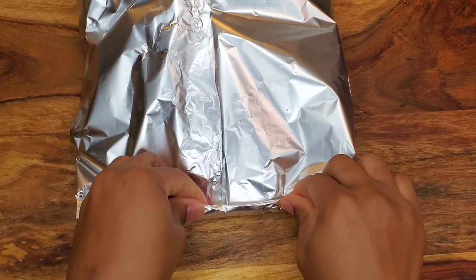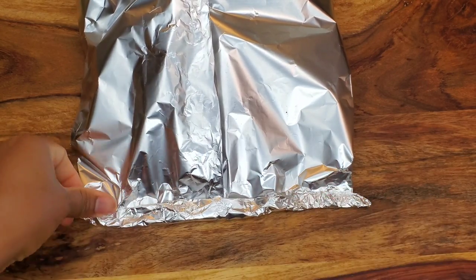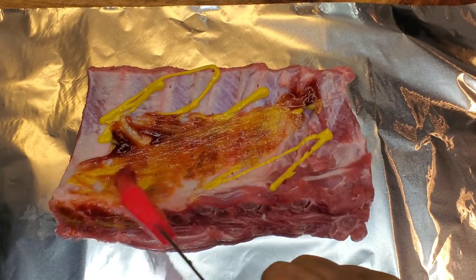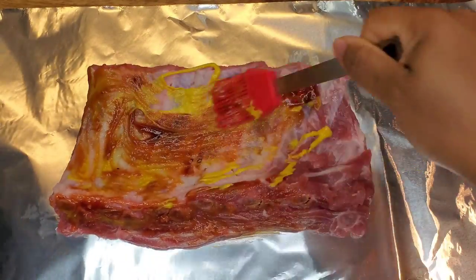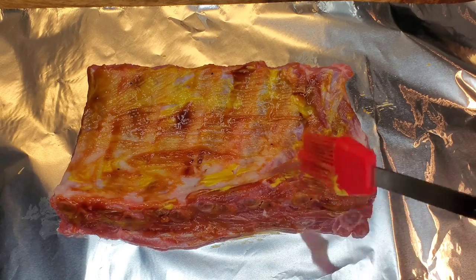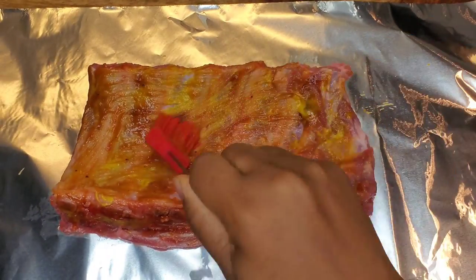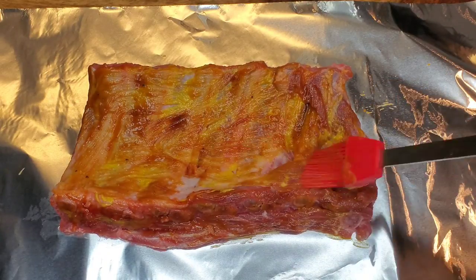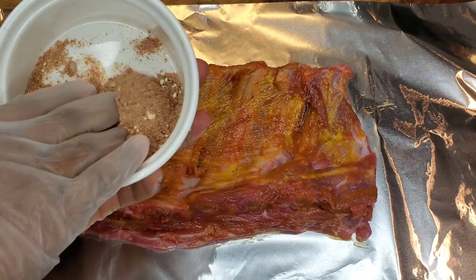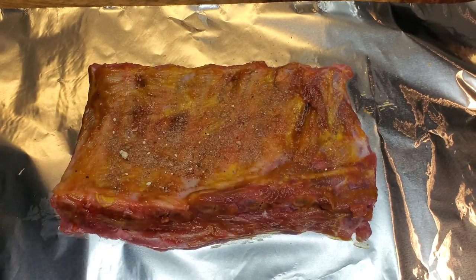I find that cutting the rib in half makes it cook faster and also lets you use different sauces — for example, one piece could be spicy barbecue and the other something different. But it's up to you; you can leave the whole thing intact if you prefer. For the second piece, I do the same thing: brush on the mustard and barbecue sauce, then sprinkle on the barbecue seasoning.